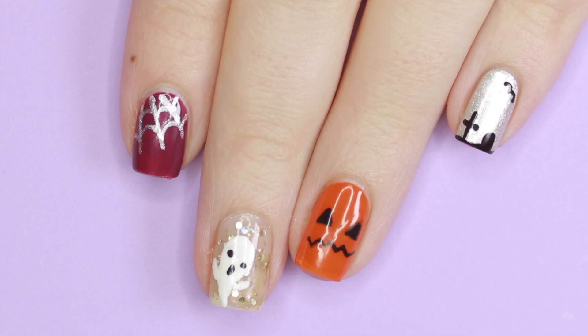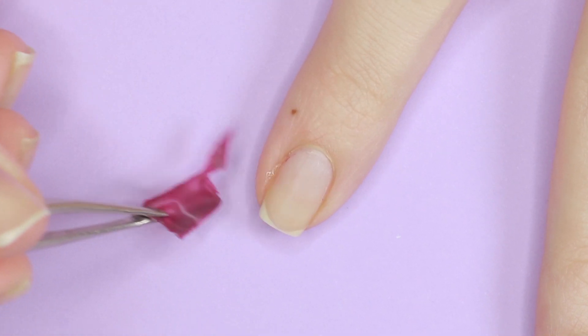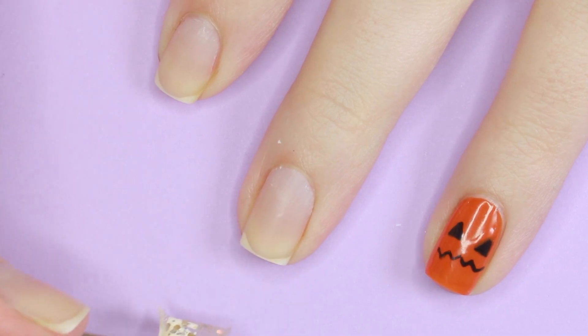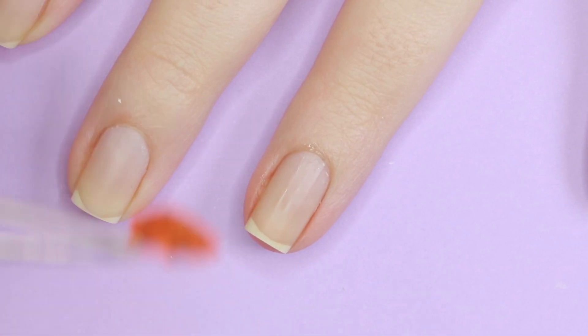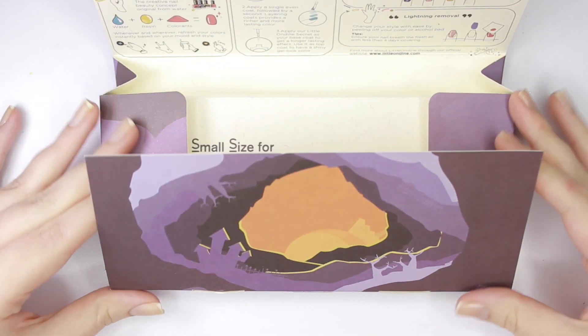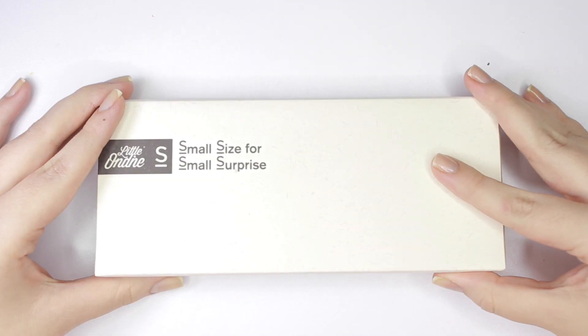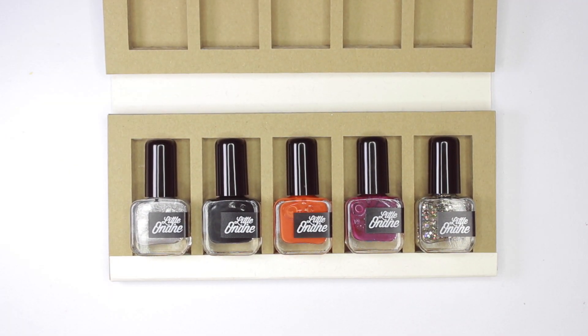In case you're not familiar with Little Ondine, they are a non-toxic nail polish company that makes water-based nail polish so you can just easily peel off the manicure. The set I'm using today comes with five mini-sized bottles and an adorable spooky box. This set is available on the Little Ondine website for $30, but I have a 20% off or a $5 off coupon that you can use, and I'll have that linked in the description box below.